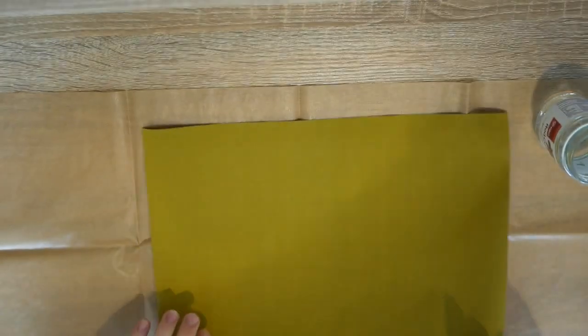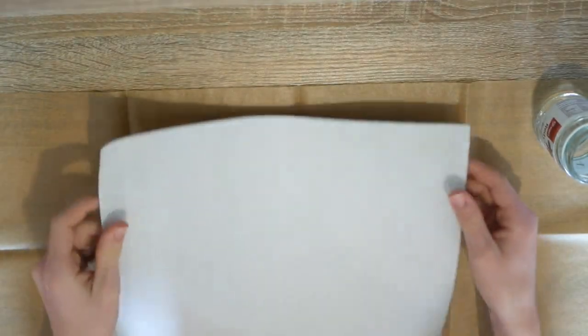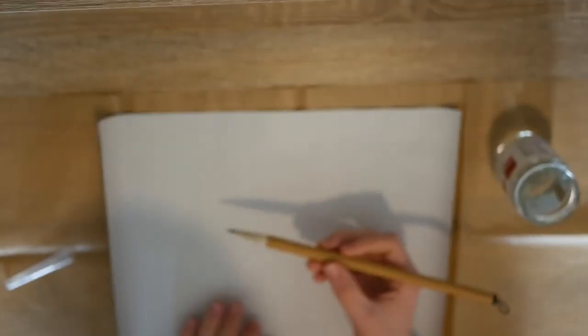So what we're going to want to do now is we're going to take our water painting paper and we are going to take our brush and we're going to dip this in clear water and watch the magic happen.